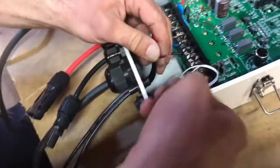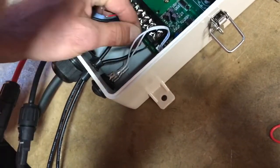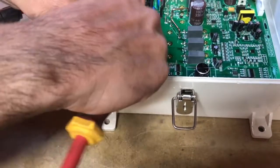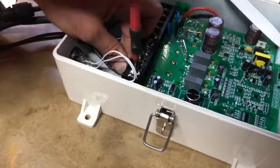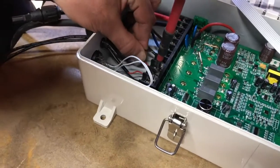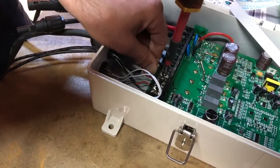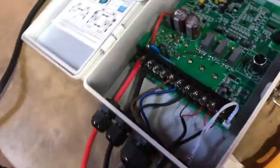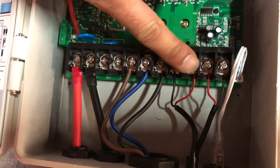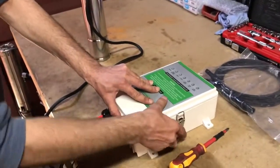Now that we've got them both through, take the low water level sensor and wire it in. You do not need to worry about which colors go where, because we're just creating a simple circuit. And there you go — you've got your DC input, your pump power cables, your tank full or pressure switch sensor cables, and your low water level sensor cables. And you're ready to go.